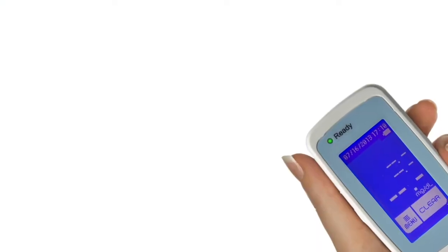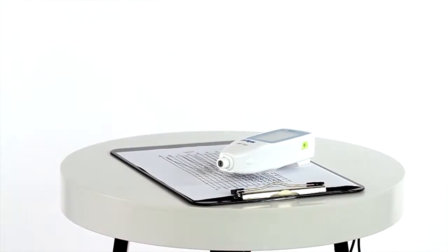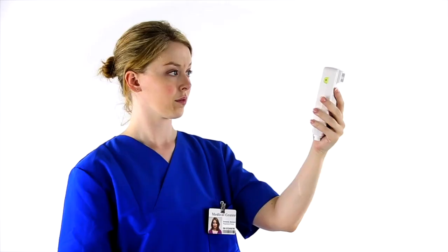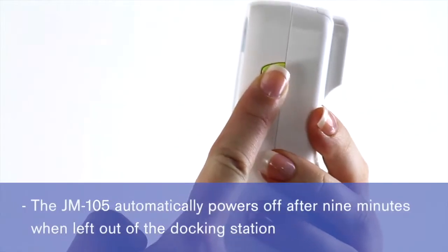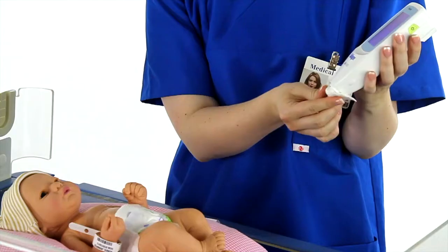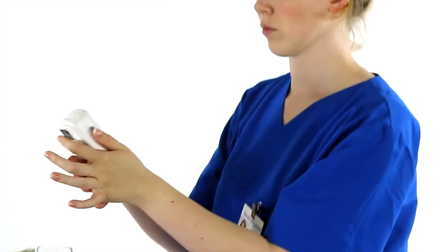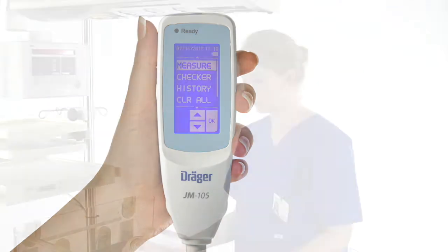The green ready light should come on, indicating that the JM-105 is charged and ready to use. If the JM-105 was not in the docking station prior to use, it might need to be powered on. If the JM-105 is left out of the docking station and not in use for nine minutes, the power goes off automatically. Clean the measuring probe by wiping it with an alcohol swab and allow to air dry. From the main display, select Measure.